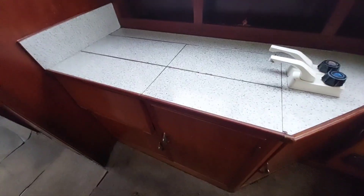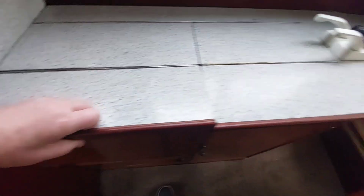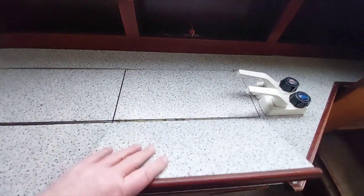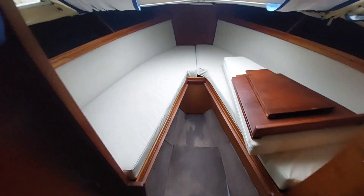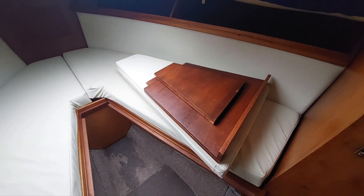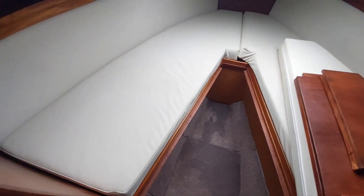On the starboard side is the galley. There's a two-burner gas hob with storage above and below, and a sink. Moving forward, there are V-berths which will convert to a double if you need more space. There are infills and an infill cushion included — a picture of what it looks like is available online. The upholstery looks in good nick.